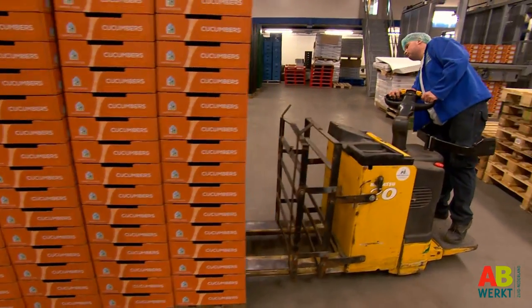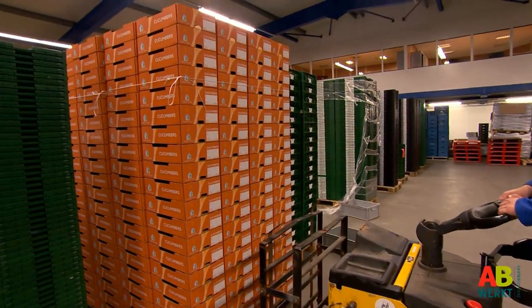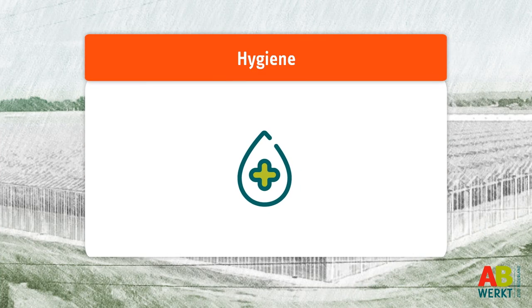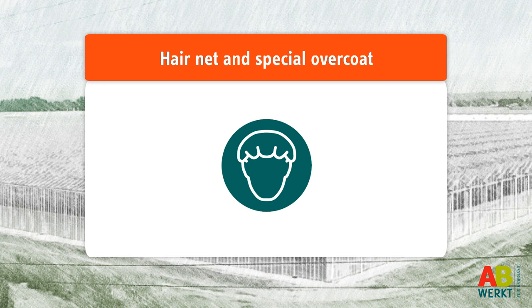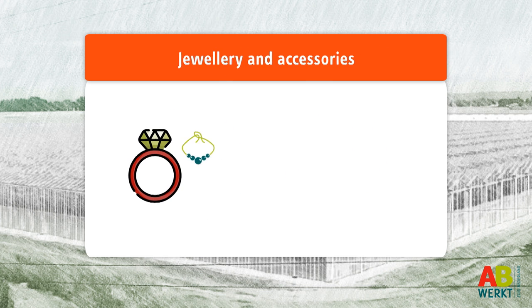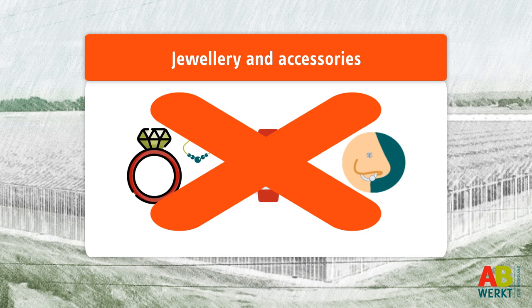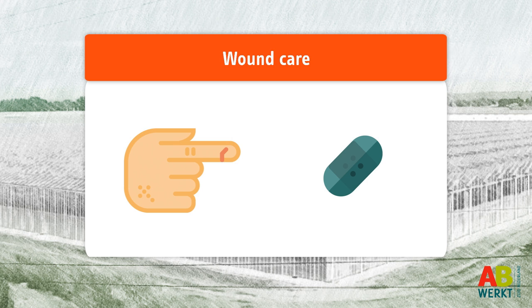Your height matters here too — if you are taller than 1m65 you can stack the boxes more easily. Hygiene is very important while sorting and packaging. Therefore you should wear a hairnet and a special overcoat. Jewelry, watches and piercings are not permitted in warehouses. If you have a wound on your hand, you should cover it with a bandaid.